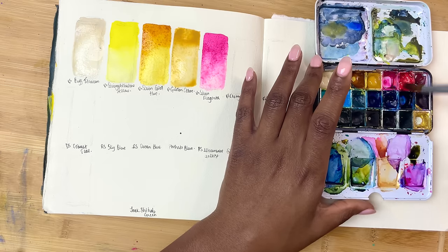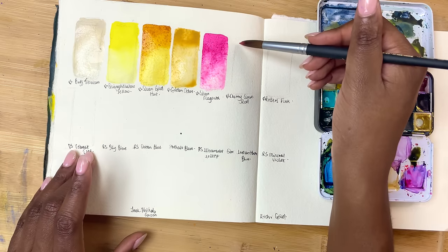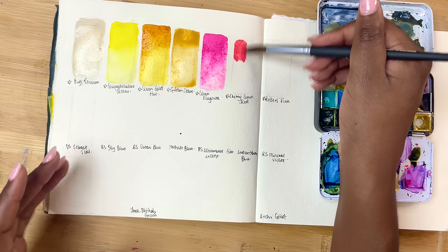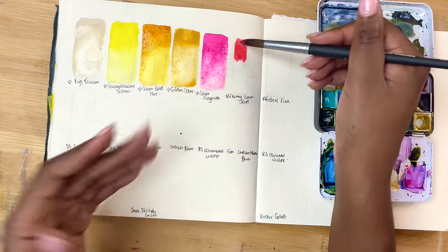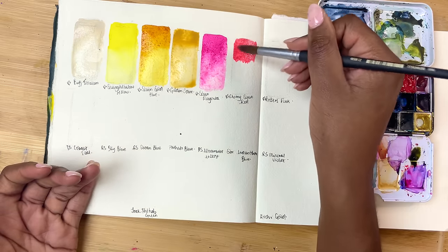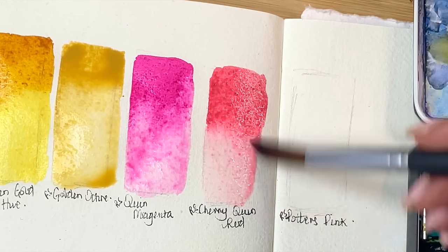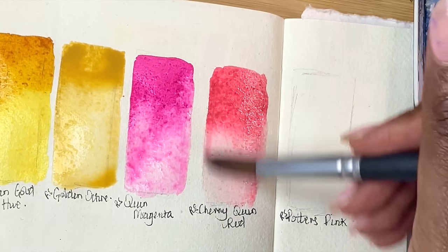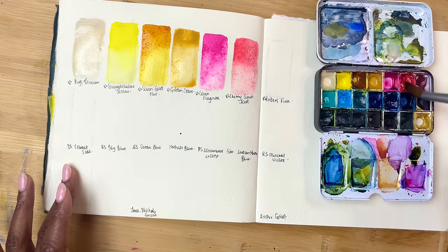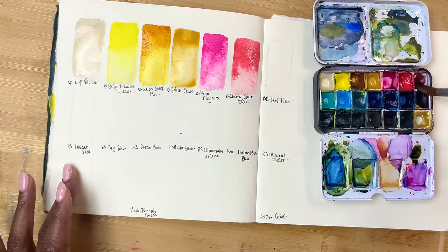Sometimes I'll try to use Cherry Quin Red in place of the Magenta, but I find the Magenta really nice. Cherry Quin Red is still a pinky red — both of them are really pinks, to be honest — but the Cherry Quin Red is a bit more of a natural-looking pinky red. The Quin Magenta almost looks fluorescent, whereas this is a little bit more understated. It makes some really nice mixes. It's beautiful — one I had to replace after running out.